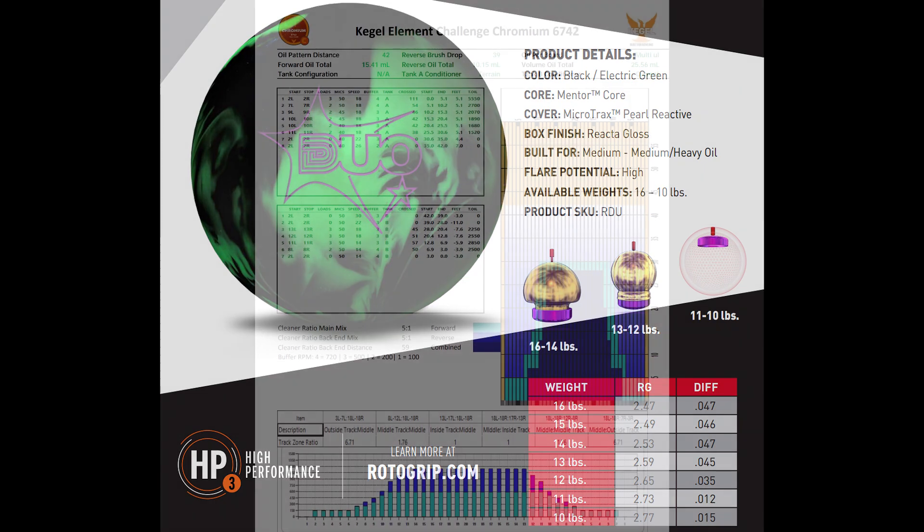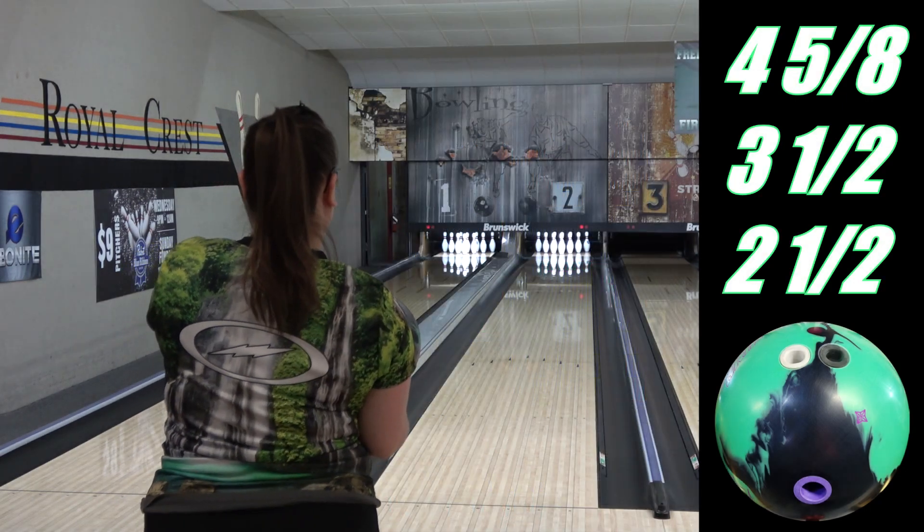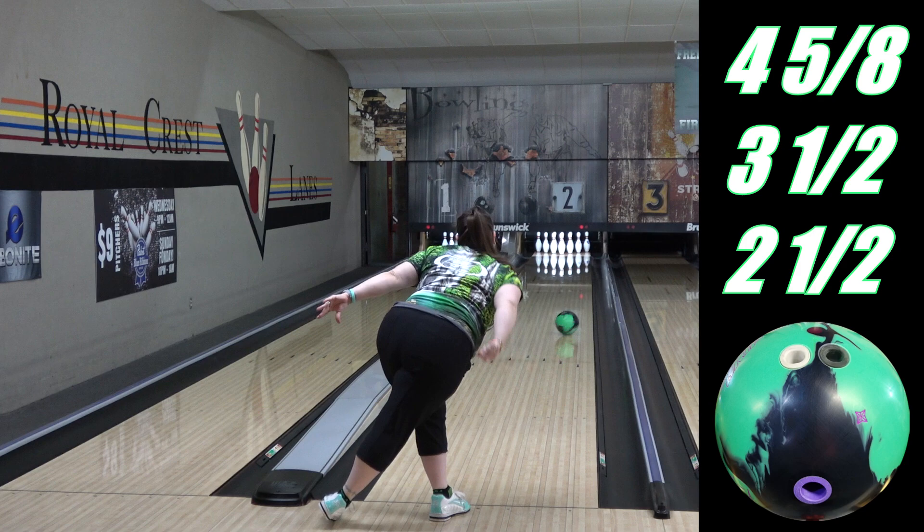We are still using Kegel Chromium as our test pattern. It's 42 feet long, just under a 7 to 1 ratio, and 25.5 mils. 42 feet is on the long side of medium. It's a challenge pattern, so it's not as easy as a house shot but more forgiving than a sport pattern. And 25.5 mils is average volume — most house patterns are 20 to 22 mils, and a lot of sport patterns are around 28 mils, so this is in the middle.